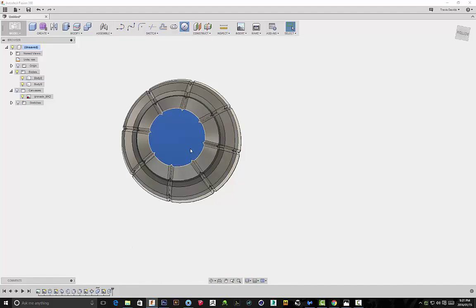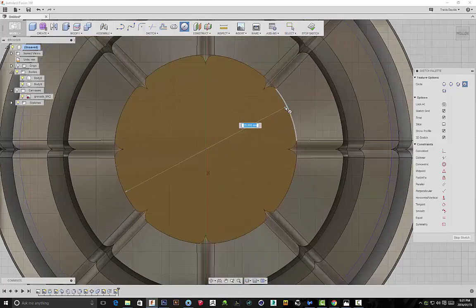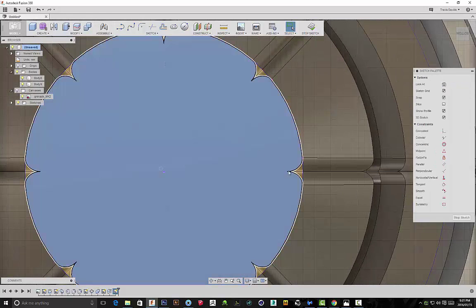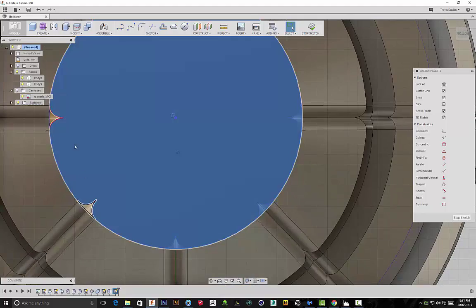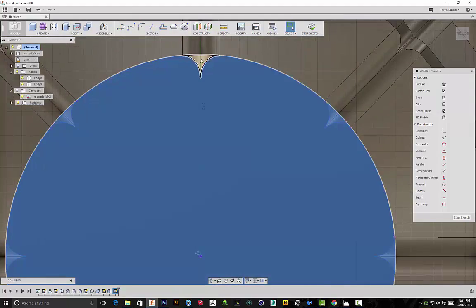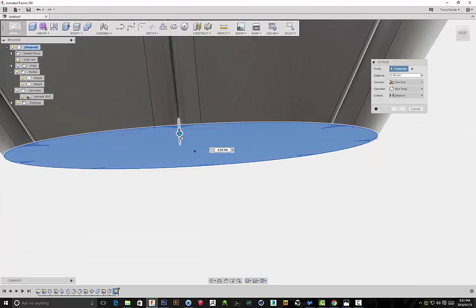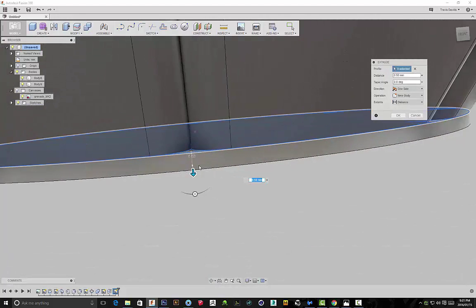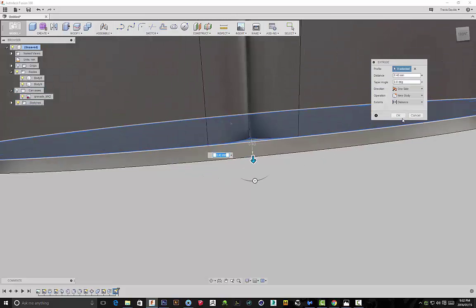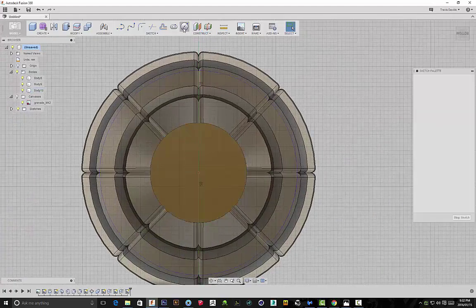Now I'm going to edit the bottom as well. Currently we've got the classic MK2 shape with this bottom piece. If you want to keep the classic MK2 grenade, I recommend doing what I'm doing right now. But if you're going for the sci-fi look, I'm actually going to be changing this. I'm including this process so you can see the techniques I'm using — just adding detail to the bottom section using our sketch there, and offsetting it.